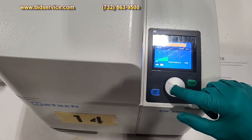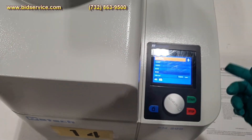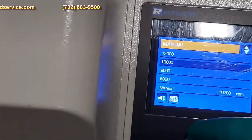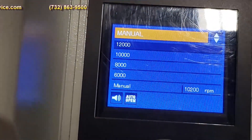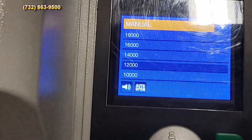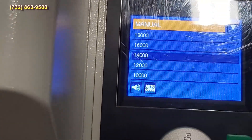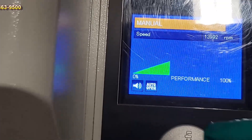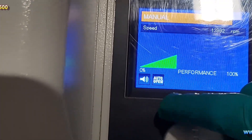You can also select the presets here. Let's jump up to 12,000 — and 14,000 RPM.